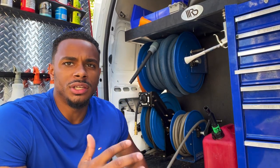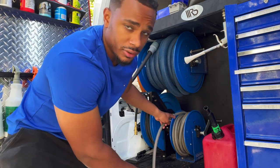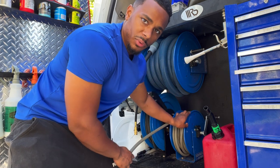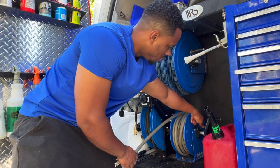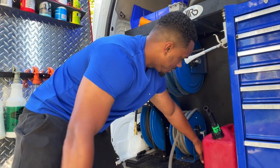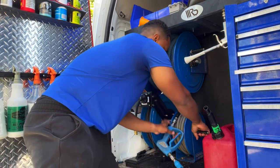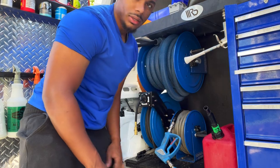Everything comes on reels. This reel here is the pressure washer reel — it has a little slide lock so you can turn and lock it so it doesn't move. We unlock it and easily start pulling out the cord — it's 50 feet — and all reels are 50 foot. Then we put it back and lock it so it doesn't move.